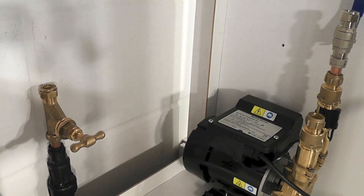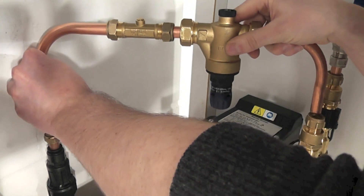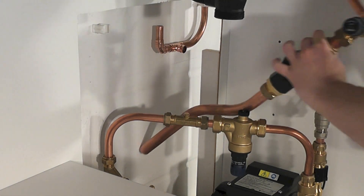Now we can locate the pump and install the inlet pipe work. A verifiable double check valve and 3 bar pressure regulator must be fitted between the main supply stopcock and the pump as shown.